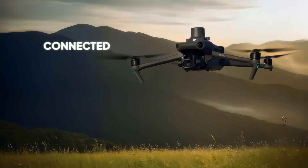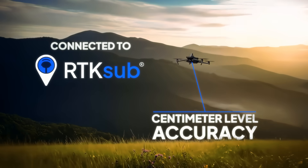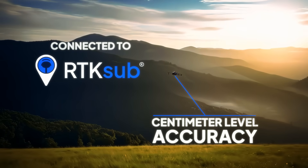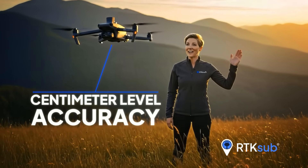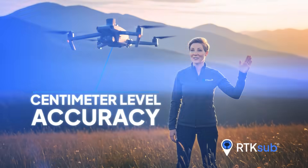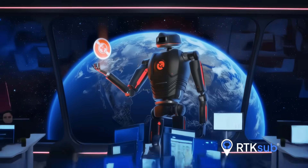That's it! Your drone is now connected to the RTK-SUB network, giving you centimeter level accuracy for your operations. With RTK-SUB, flying with centimeter level accuracy is easier than ever. Remember, your subscription includes technical support and global access to the GeoNet network.